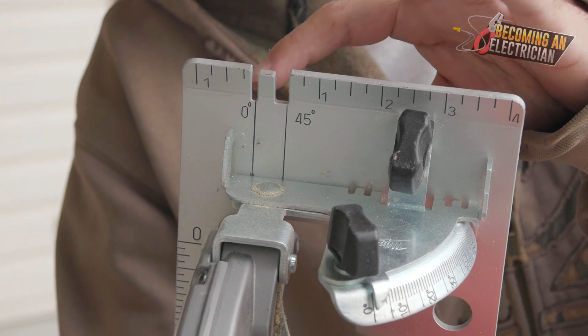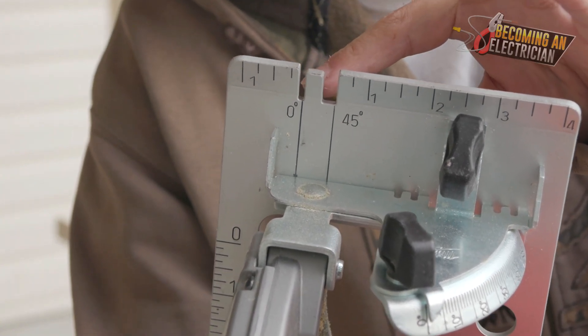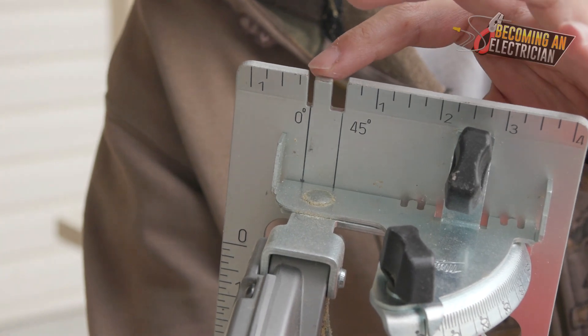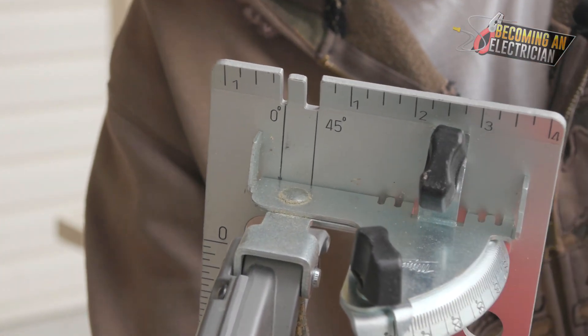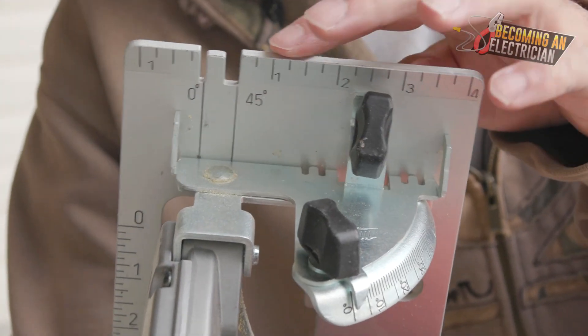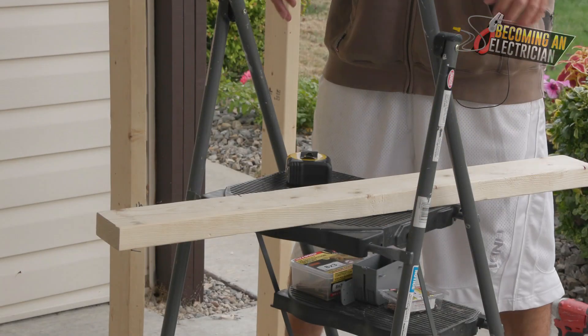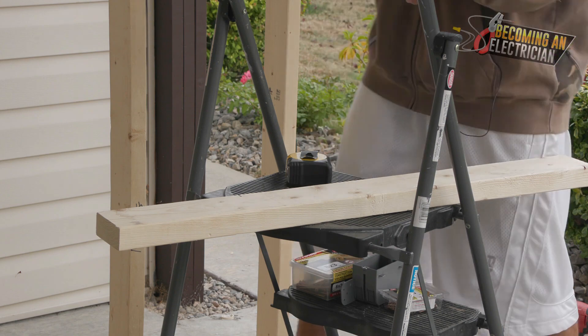When it comes to how this works, we just use the zero — that's your line that you cut on. When you cut heavy, that means you're cutting the line a little bit longer than what the line is, but sometimes you want to cut a little heavy if you want the piece of wood to fit better.